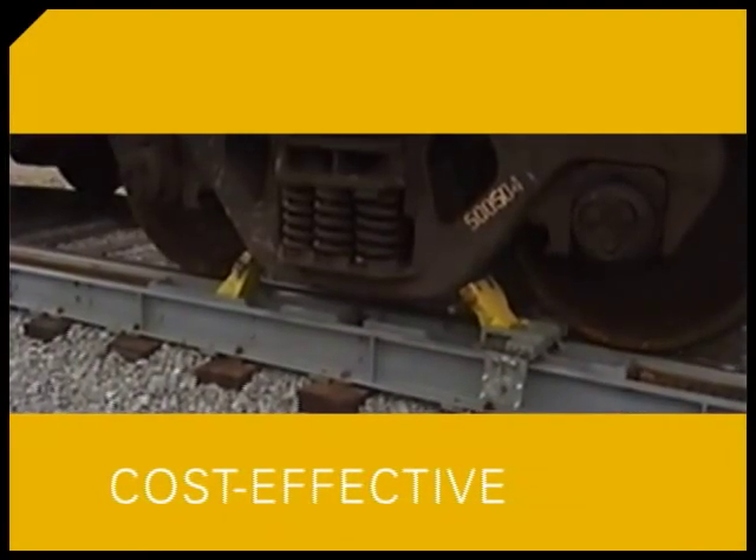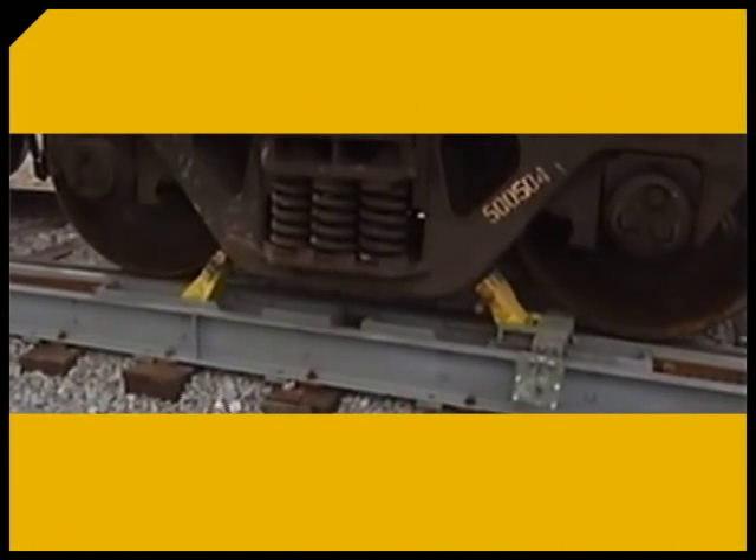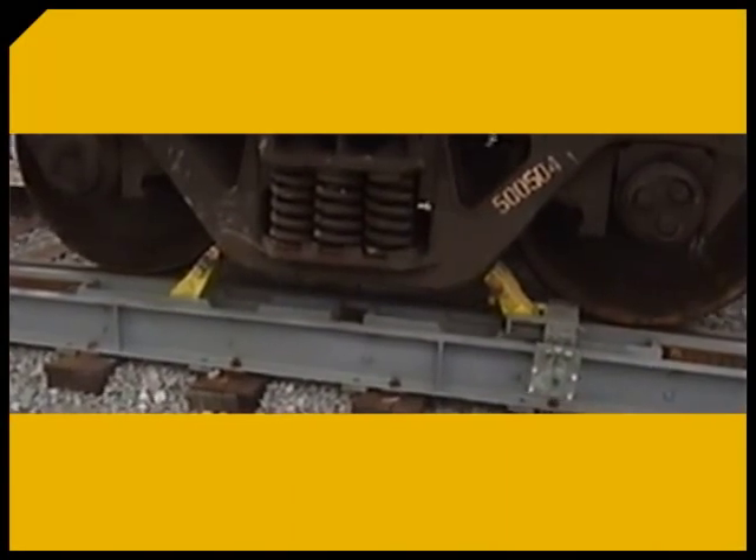The CUB can also be custom fit to meet a wide range of industry needs, making it the ideal solution for your small to mid-size loading and unloading applications.